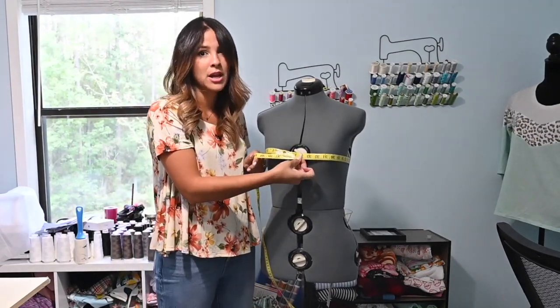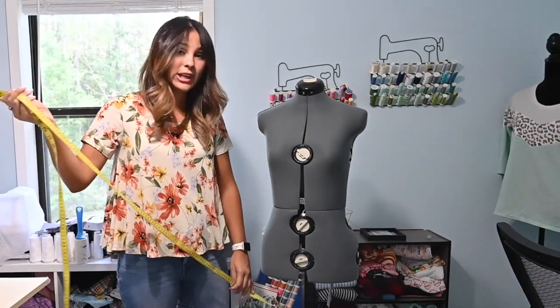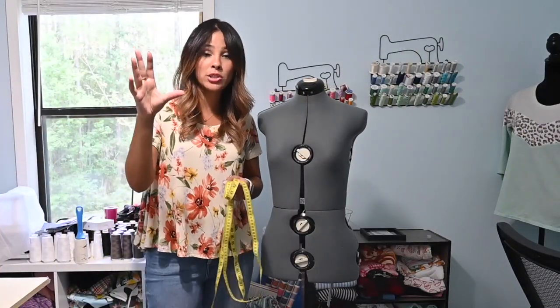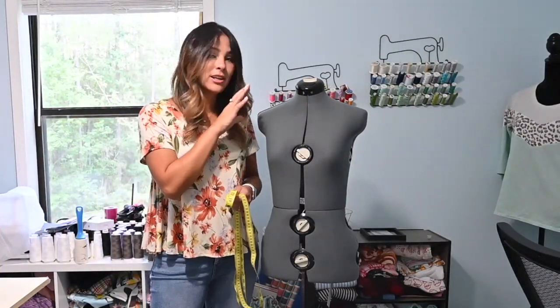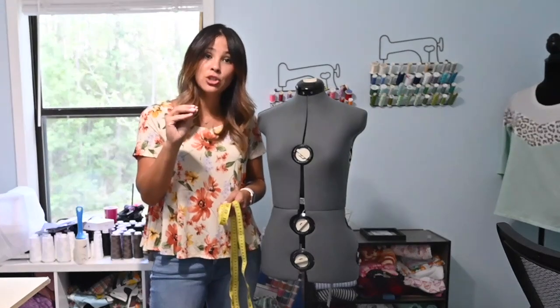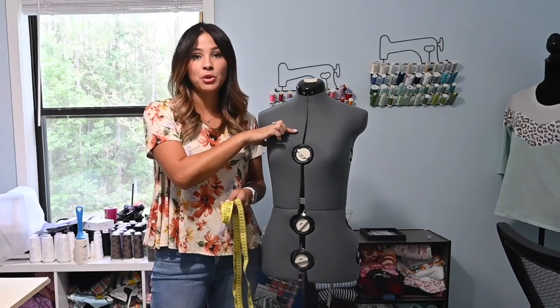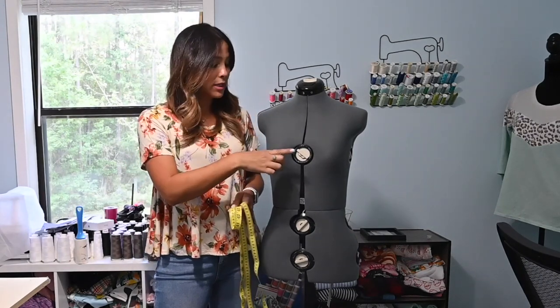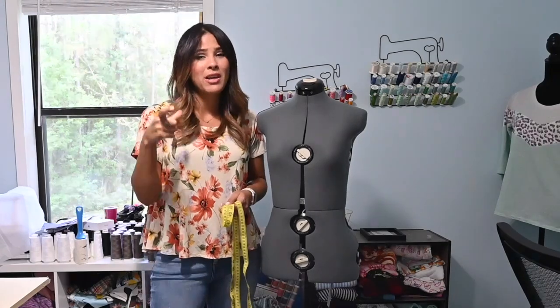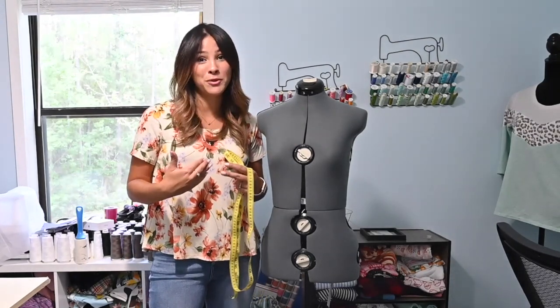So I've got my measurements. Now I'm going to go look at the measuring charts in my pattern. Check out the measuring chart and look at what the measurements were that you took on yourself. If those measurements place you in different size ranges — let's say above the bust places you at a small, but full bust places you in the measurements of a medium — that means you need to add a little bit of room for you to fit comfortably in your top.